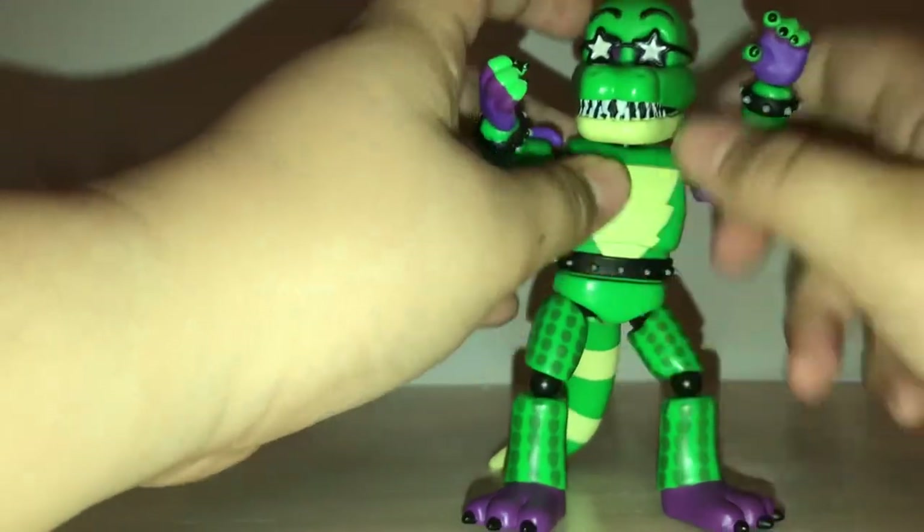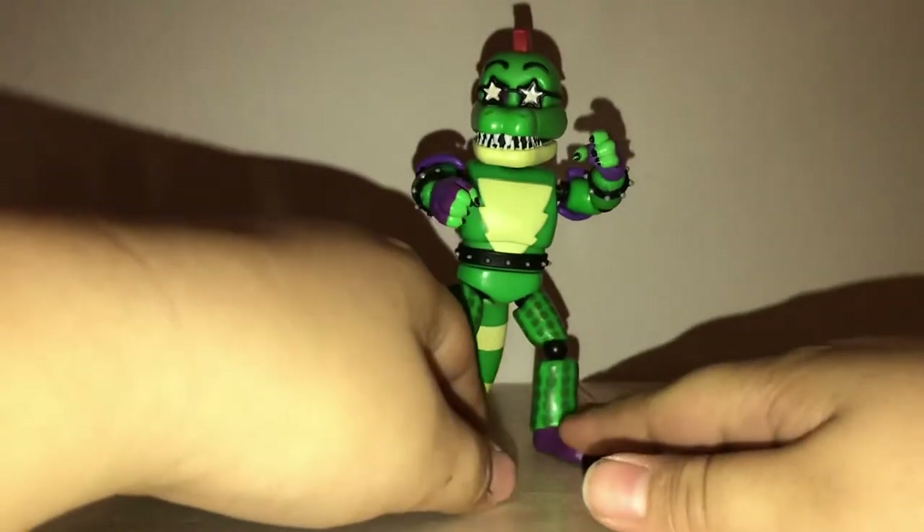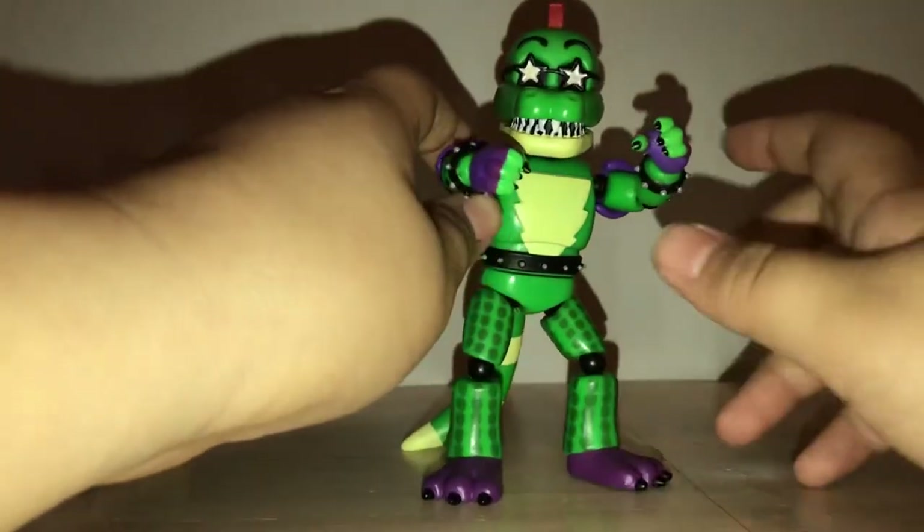I really like this figure overall, but he isn't my favorite out of the group. Each figure stands at about six inches tall. They all have the same poseability, except for Montgomery and Freddy.